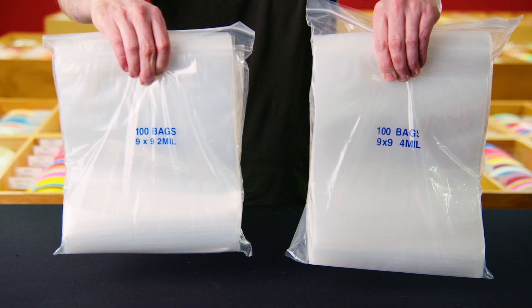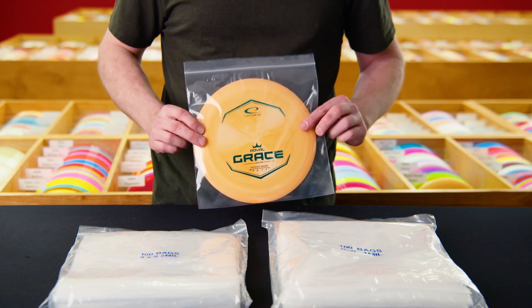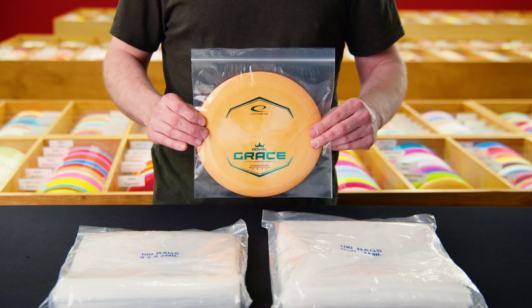We also offer 100-count packs of two and four mil 9 inch by 9 inch reclosable poly bags. They can be used to protect discs while in transit or storage — perfect for collectibles.